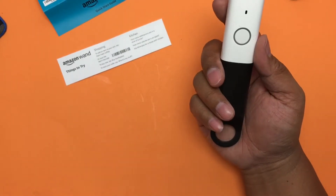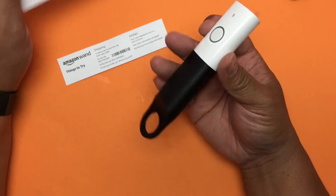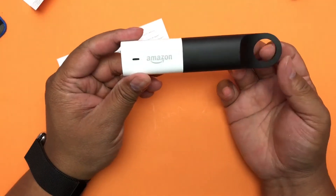There's a big push for AllRecipes — there's probably some partnership they have. But there you go — that's the Amazon Wand.